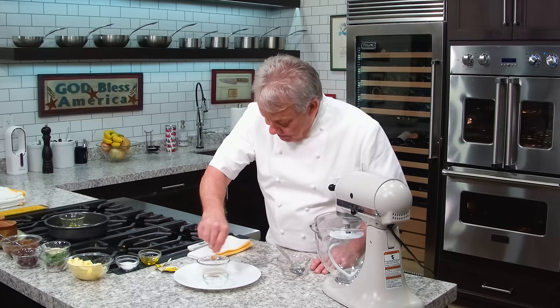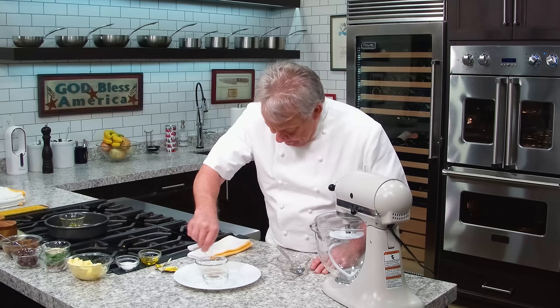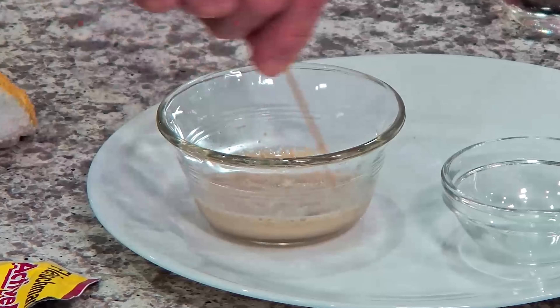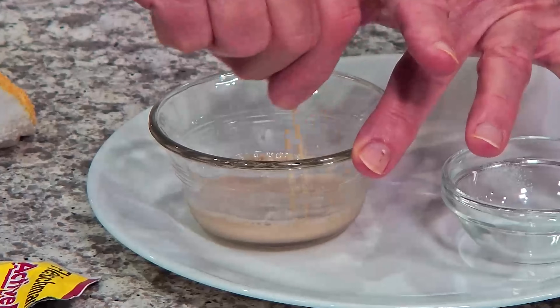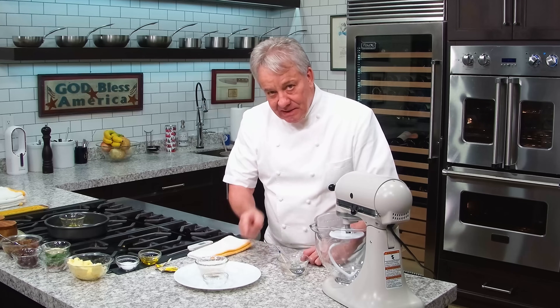You're going to love this recipe — it's wonderful. We're going to put caramelized onion inside and brie cheese. Delicious. We'll be back in about 10 minutes when the yeast has doubled in size. We'll put the timer on.